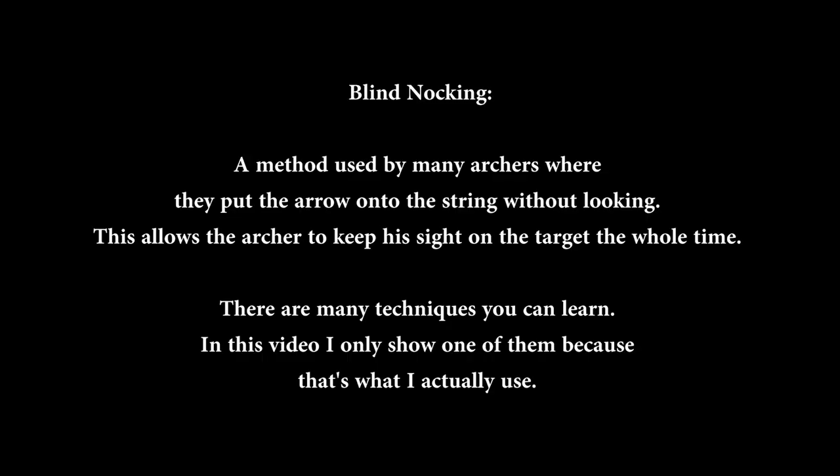This is blind nocking practice. Blind nocking is a method used by many archers where they put the arrow onto the string without looking. This allows the archer to keep his sight on the target the whole time.